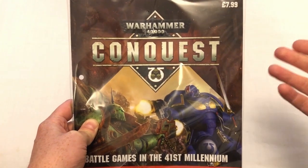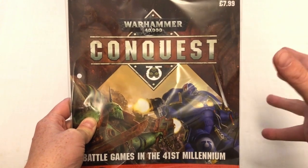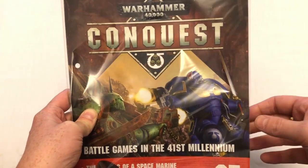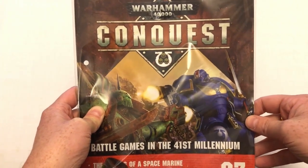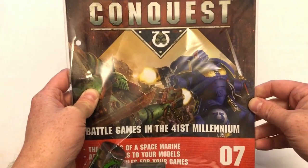I am subscribing, which means I get four issues in a bundle once a month, so rather than getting one a week I get them in groups of four. Today my postman has arrived with my latest bundle and here we are with issue seven.